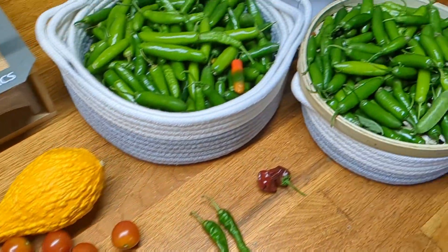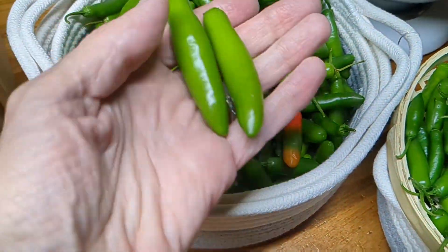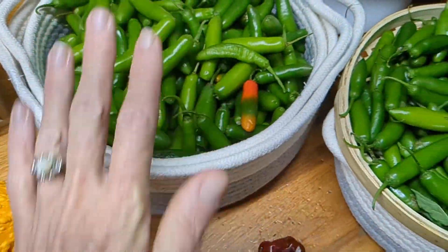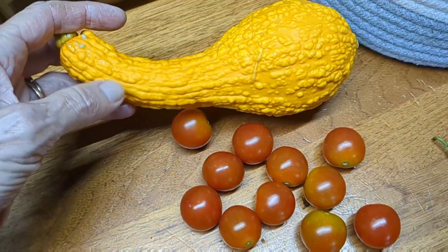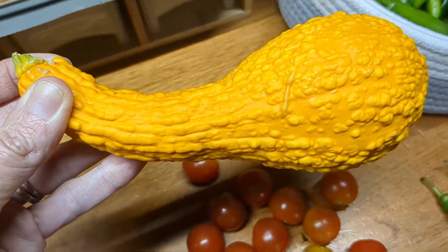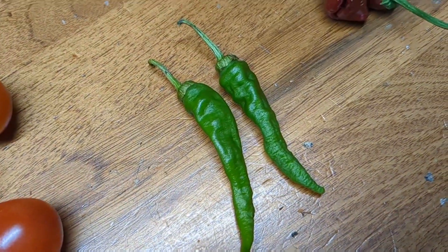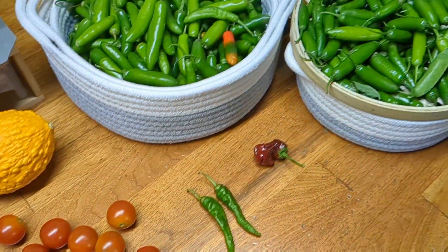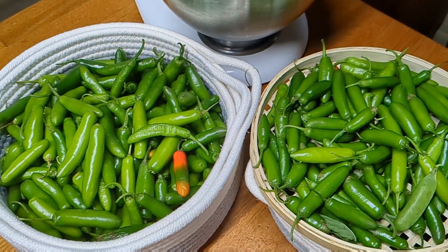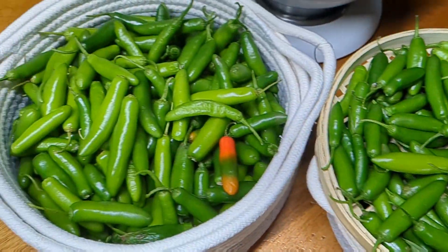I harvested all of these beautiful serrano peppers — big, great harvest! I also got some cherry tomatoes, a beautiful squash, two tabasco peppers, and one peter pepper. Everything's coming in today. I'm gonna make cowboy candy with the serrano peppers, so come along with me and we'll see how this turns out.